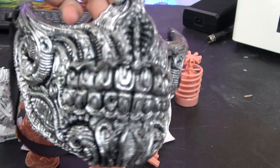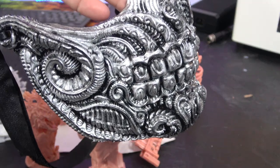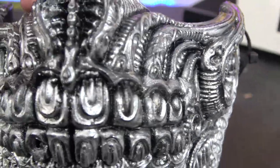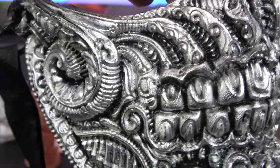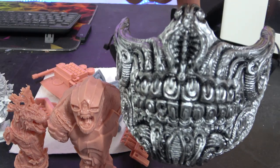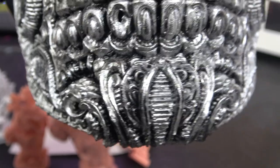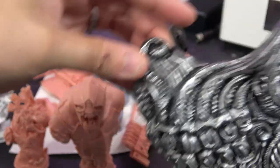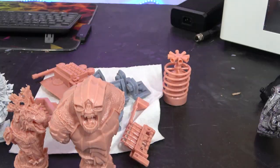Let's get into the prints. Starting with the biggest - this is a biomechanical mask done in Conjure black rigid resin. I've put some little loops in the side and a strap on the back. This is the level of detail in this mask. I did make one mistake - I hollowed it to one millimeter which was too thin, so there's a hole in the model, but that was my fault. This printed this way up and you can't see any support scars - absolutely brilliant.